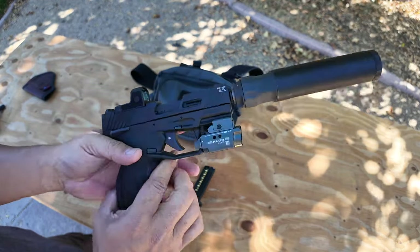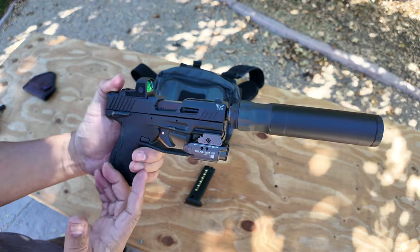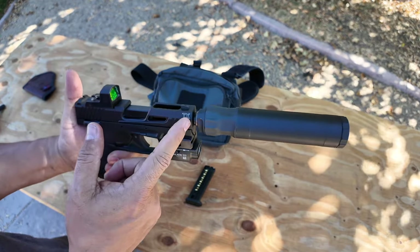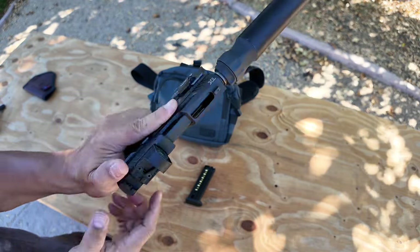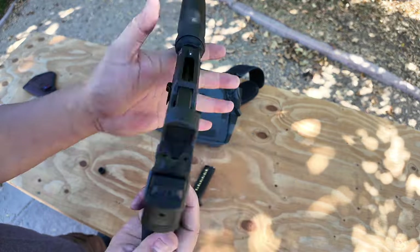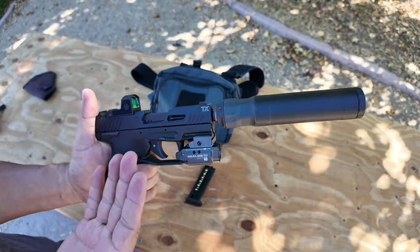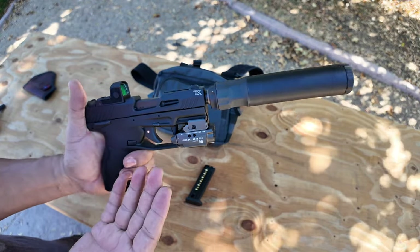So there you go — that's a look at my Taurus TX-22 compact with the optics cut and threaded barrel. I've got a suppressor and a light and laser combo. If you're wondering how much this gun costs, I got it on sale for $250, but I think it retails around $299.